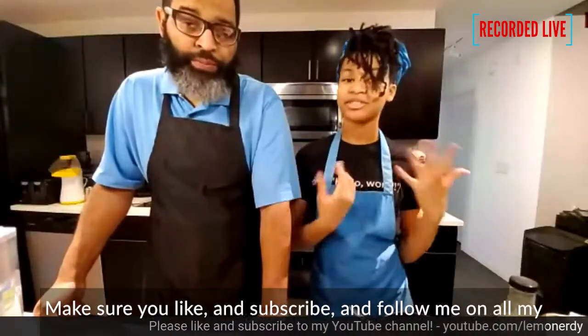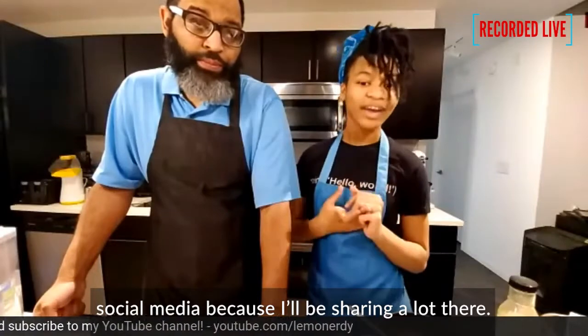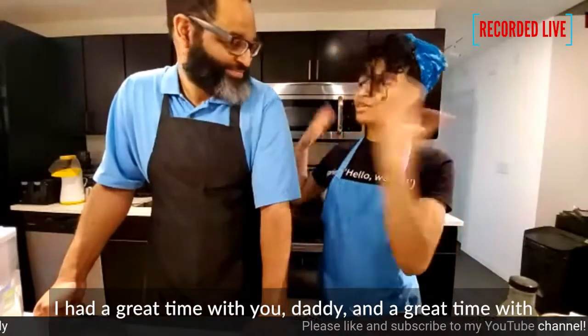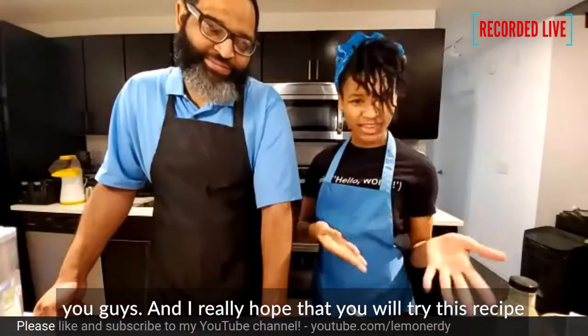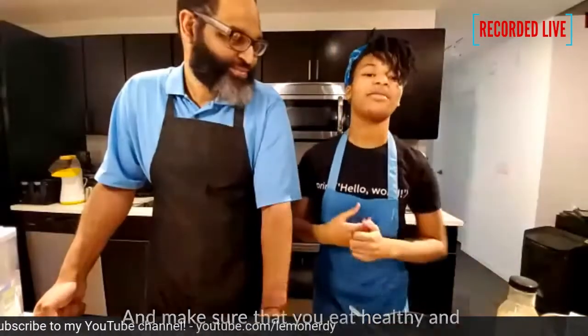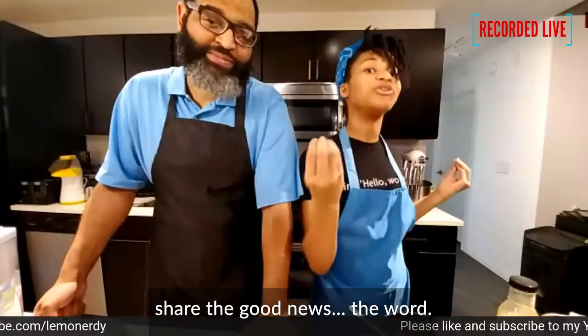So whenever you can, share it. Make sure that you like and subscribe and follow me on all of my social media — I'll be sharing a lot there. Thank you guys all so much for watching. I had a great time with you, daddy, and a great time with you guys. I really hope that you'll try this recipe because it's really good. It helps you eat healthy.